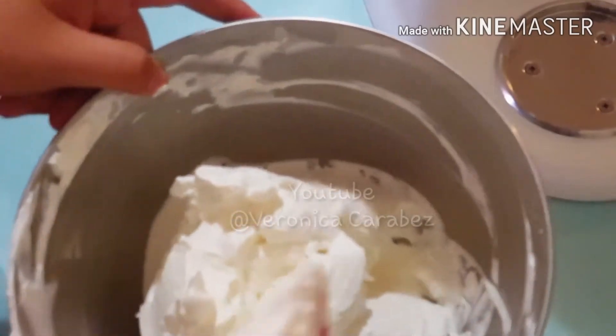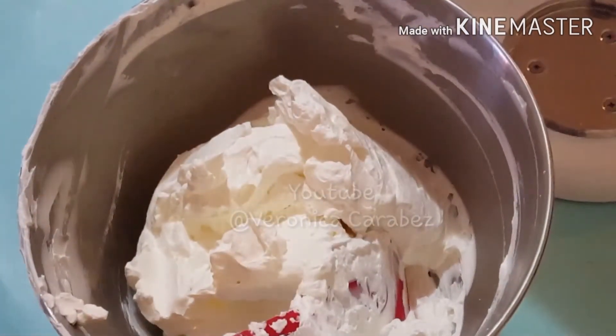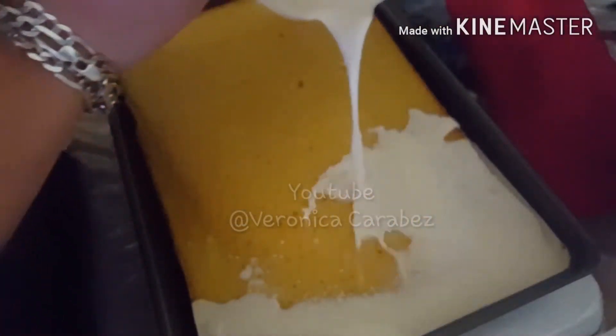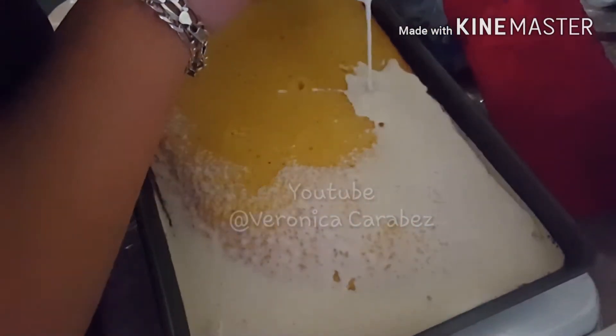I already showed you different types that I really recommend. It's not the normal standard you get at Walmart — believe me, those things don't hold their shape as much as these. They're really good. I really recommend Pastry Pride or Rich; they give really good ones.